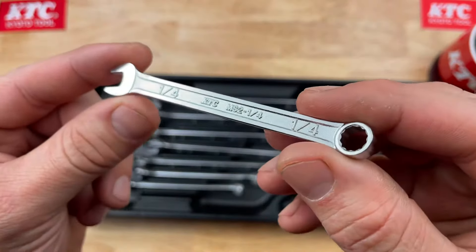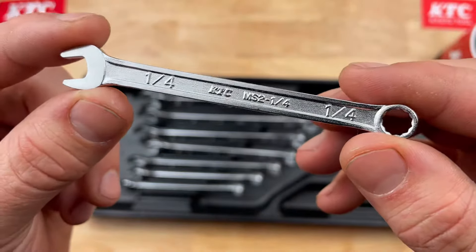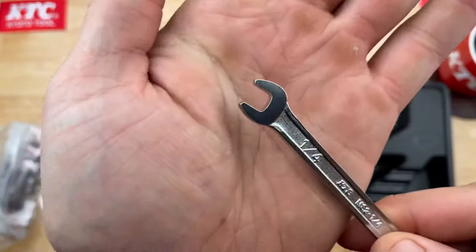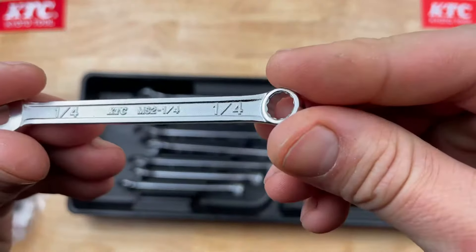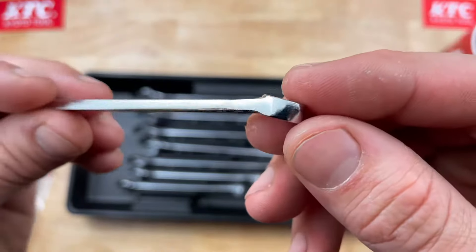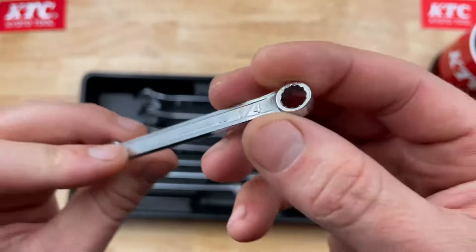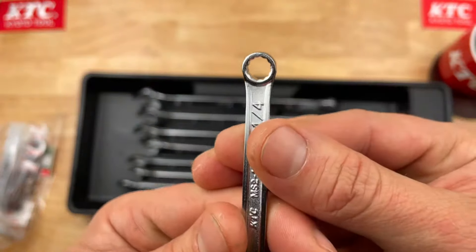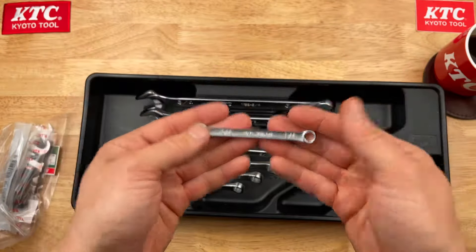The part number on these individually is MS2 dash the size — so this is MS2-1/4 for the quarter inch. Fit and finish looks very nice. It has a beam design and these are hand finished, as a lot of wrenches are — someone stands in front of a belt sander or grinder and actually finishes them off. Broaching is centered on that one.